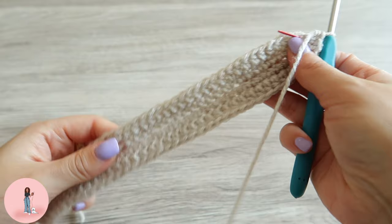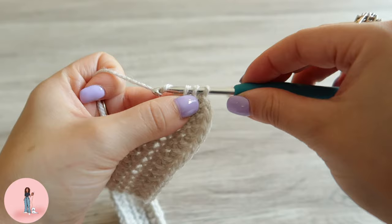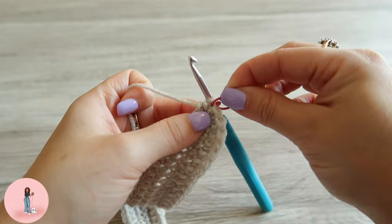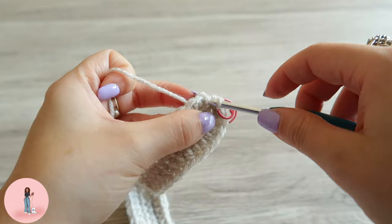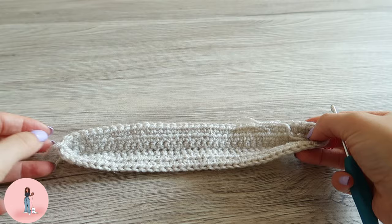That is round two complete. For round three we are going to do one half double crochet in each stitch around, so just do one in each. Remember to put your stitch marker in the first stitch of each round. Once you have finished round three, your work should start to curl up on the sides, and this will create the bag shape.